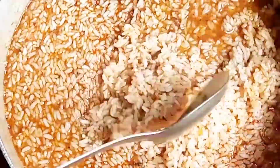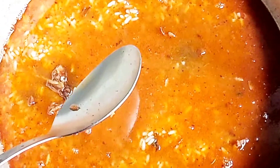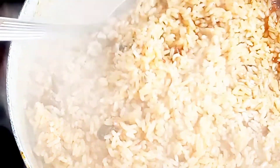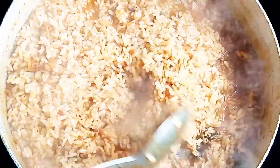After stirring, cover the pot to simmer. As you can see, the water is already getting absorbed bit by bit. I'm stirring it right now to combine the spices and the rest of the ingredients in the pot so they marinate together. The rice is almost done — I'm almost done with the cooking. This rice will be very, very delicious.